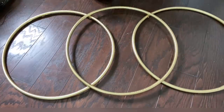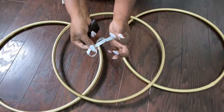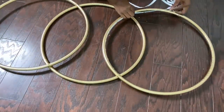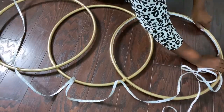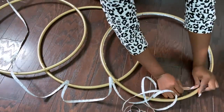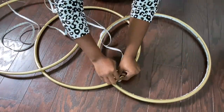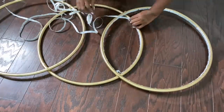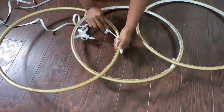I'll be attaching remote control LED lighting to the hoops — the link for this is going to be down in the description box below. This is self-adhesive which makes it super easy to apply. What I had at home was a 50-feet long LED strip, which is too much for this project, but the link for the LED attached to this video is 20 feet long — a 20-feet long LED strip should be enough for three hoops.